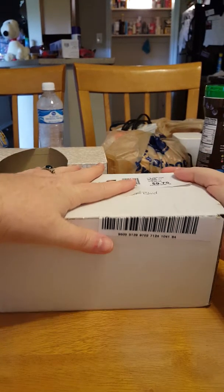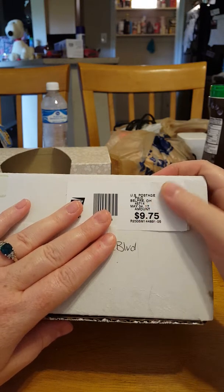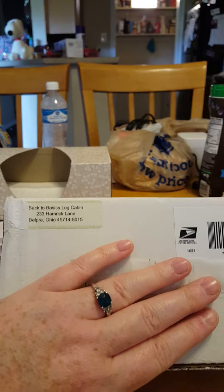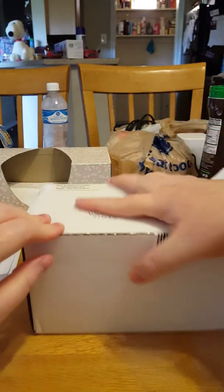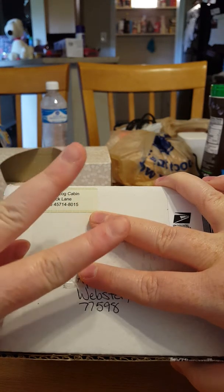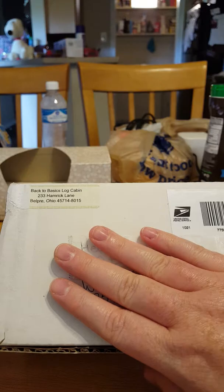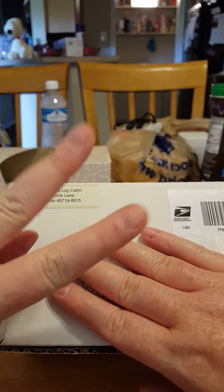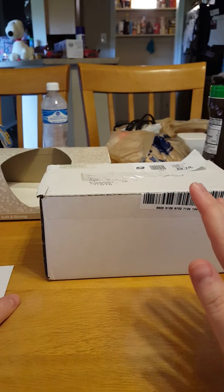Everything plus the paper came in this size box, and their shipping is not expensive. The website is www.back2basicslogcabin.com — once again, that's www.back2basicslogcabin.com. I'm doing this on my phone so I have no idea if I can edit or put anything else in.